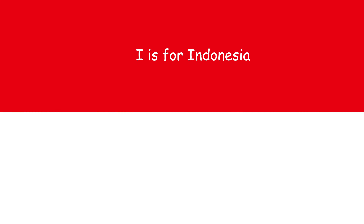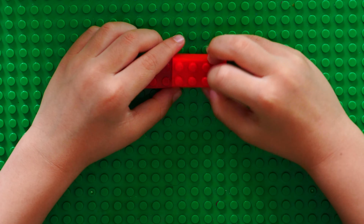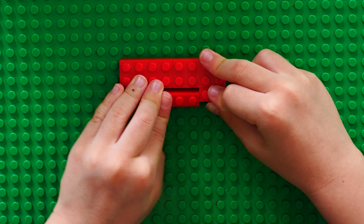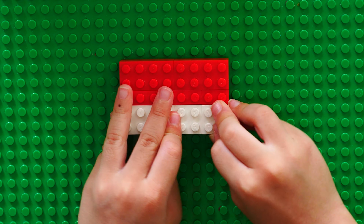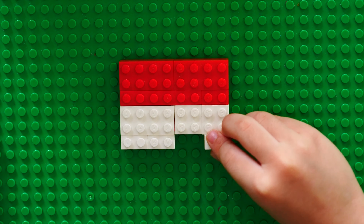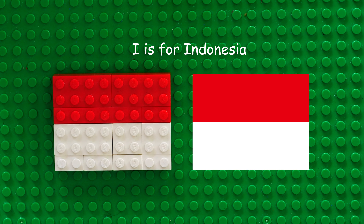I is for Indonesia. Indonesia is red on the top and white on the bottom. I is for Indonesia.